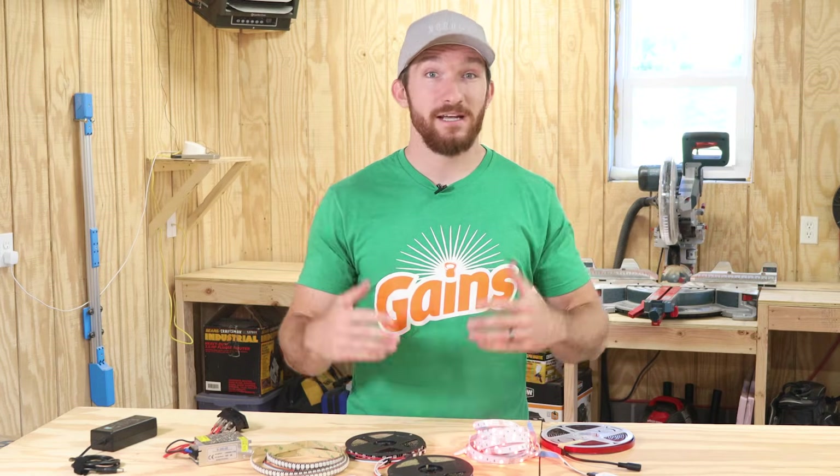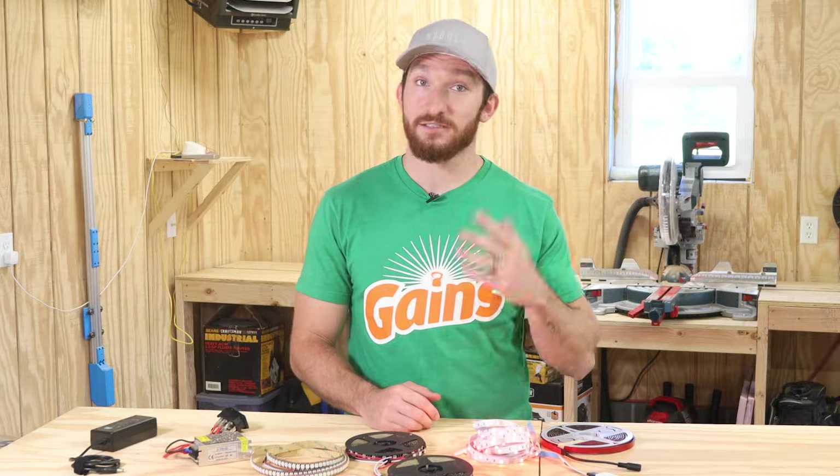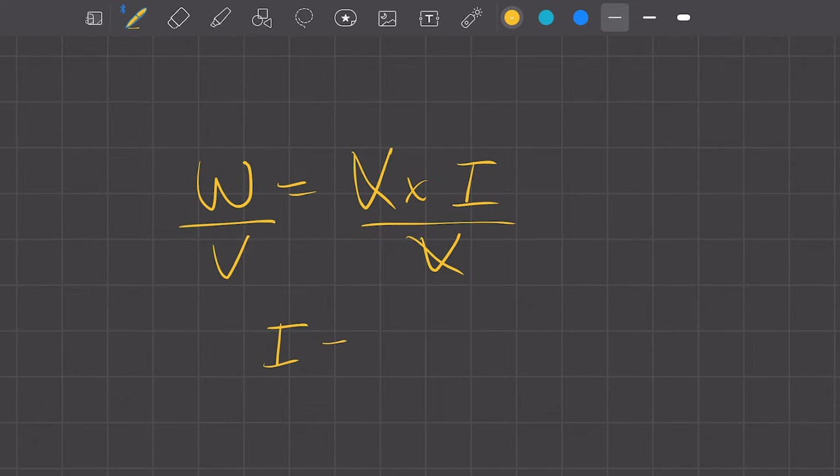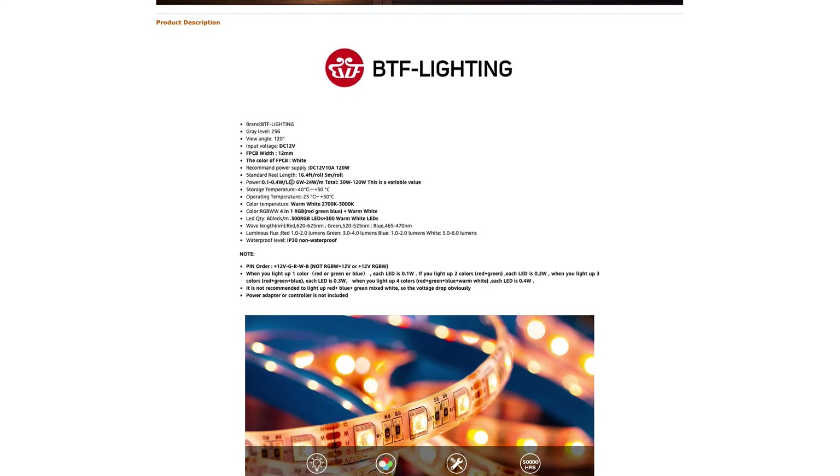The amps aren't quite as simple to decipher, but thanks to Watt's law, there is a simple equation to figure out what power supply you need. Watt's law states that power (or watts) is equal to voltage times the current, so if we rearrange that function, we can calculate the amps by simply dividing the watts by the voltage. If you check the product description for the LED strip you bought, it will likely state how many watts your strip uses. This measurement is basically the worst case scenario — meaning the entire strip is set to full brightness, and if you have an RGB strip, all three pixels (red, green, and blue) are on. Some product specifications only list a watts per meter, so if that's the case, you'll need to multiply that value by the total length of your LED strip to get total watts before dividing by the voltage.